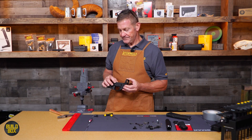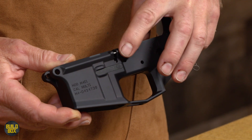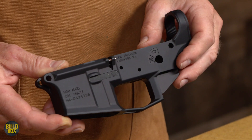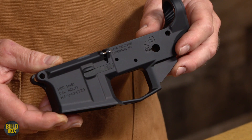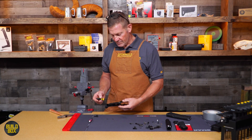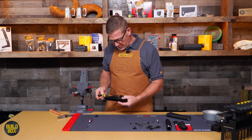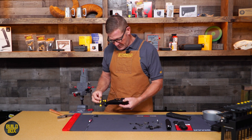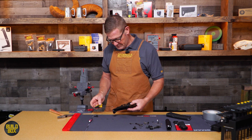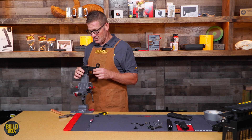The third thing is it has a drilled and tapped screw. I'm going to use my 1.5 millimeter Wheeler wrench, take it out, and now I'm ready to install my bolt catch.